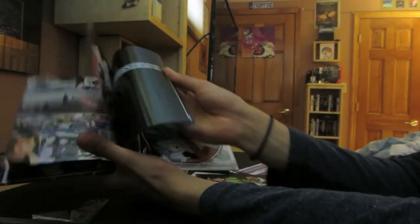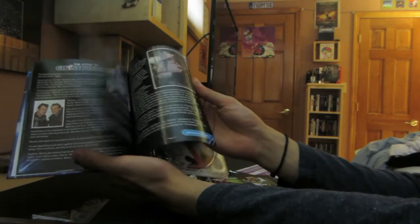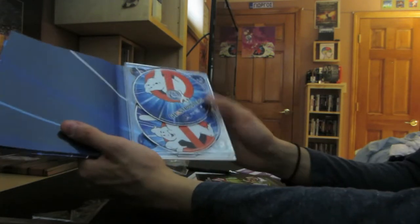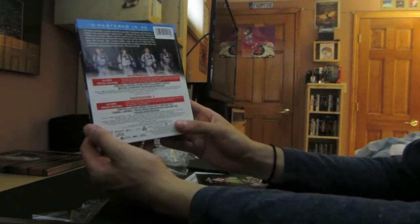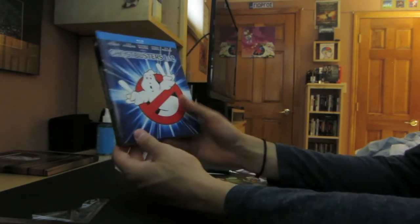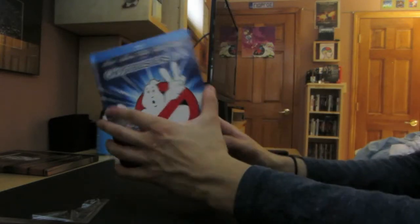Just more artwork in here. Now Ghostbusters 2. Wow. And then you have the discs, 1 and 2. Features - doesn't really say much, but I'm sure it has cool features on this. Anyway, it's a nice little digibook. It's pretty thick. I'd recommend picking it up.